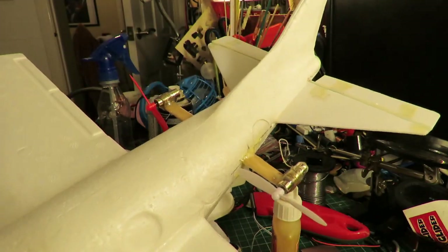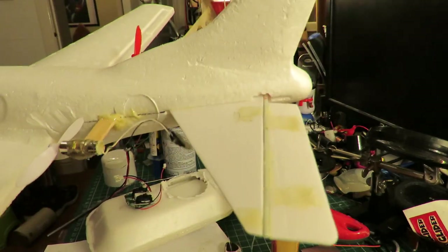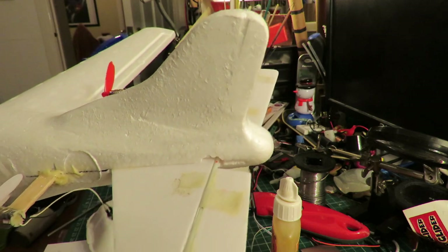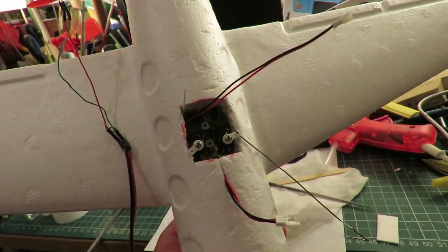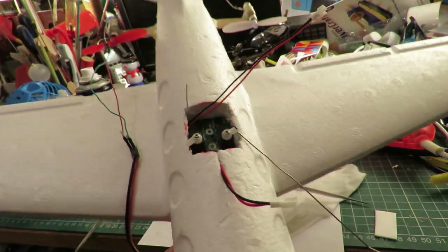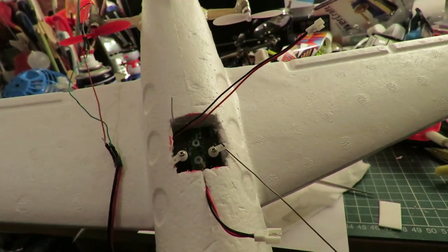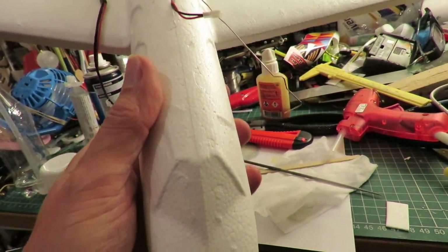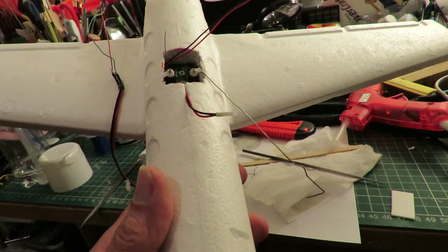Well it's beginning to look interesting. I've got the engines on the back, I've got the elevators in place, I haven't done the rudder yet. That's the receiver in position - I haven't fixed it yet, I've just cut the hole to get the idea of where it will go. The battery will have to go right down the front somewhere to help balance it all and get the centre of gravity back to the right place.